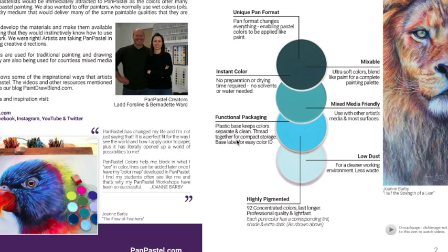Pan pastels are mixed media friendly - I do mixed media stuff all the time using pastels with all kinds of different mediums, and the same thing applies here. Again, these are soft pastels just in a different format and functional packaging. This is probably going to be nice for people who have a little bit of an issue with pastel dust - these definitely don't have as much of a dust issue flying around. And they're highly pigmented - they go on brilliant, they're so great.